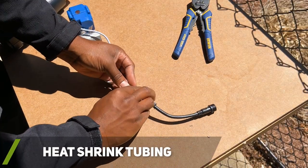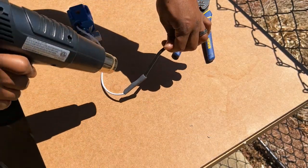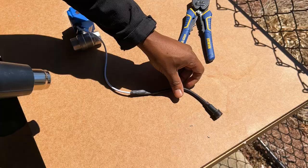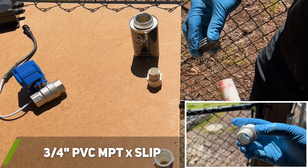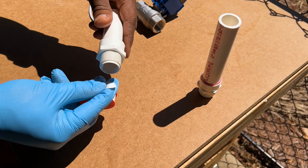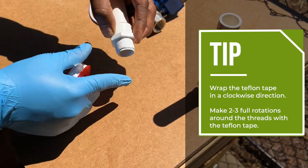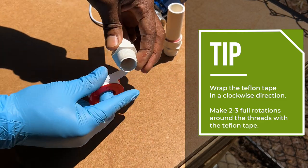I added additional heat shrink tubing over both connectors to help strengthen the connection. Once the electrical connections were done, I worked on the PVC connections that would screw into the motorized valve. I placed Teflon tape around the metal threads of the PVC fittings to help prevent any water leaks. When placing Teflon tape, make sure you tightly wrap it in a clockwise direction — I usually make at least two to three full passes.